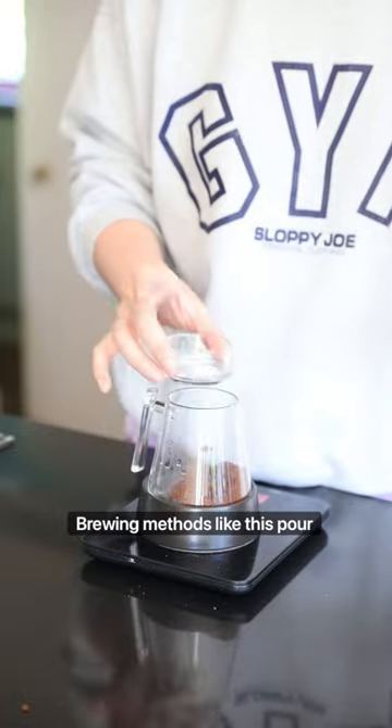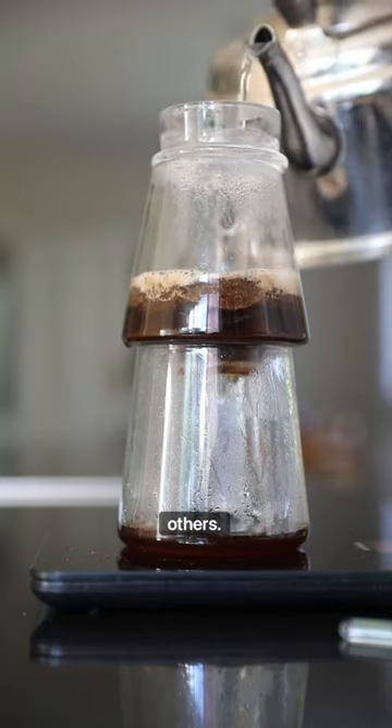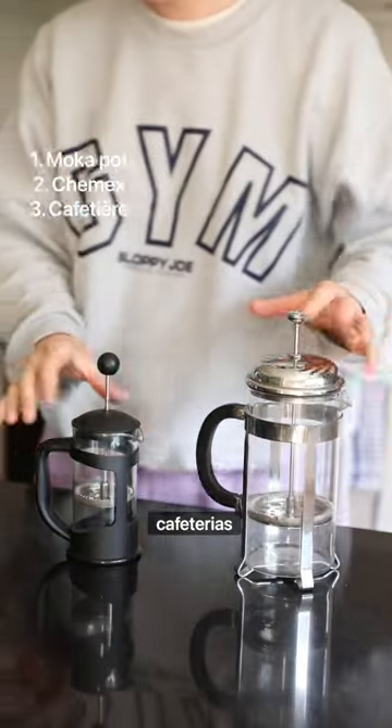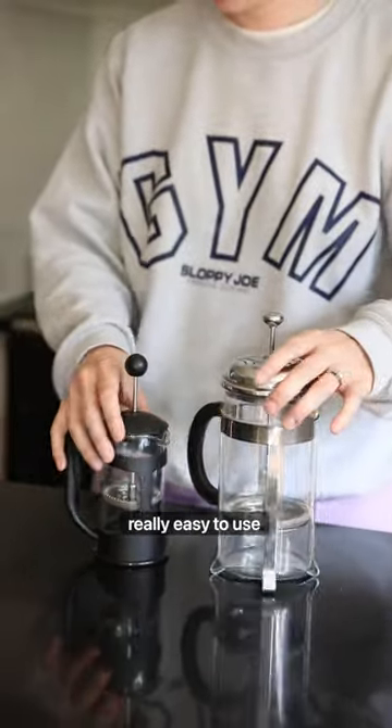You can also use plastic-free brewing methods like this pour-over, but there are loads of others like a moka pot, or a Chemex, or even one of these cafetières. They're much cheaper and they're really easy to use.